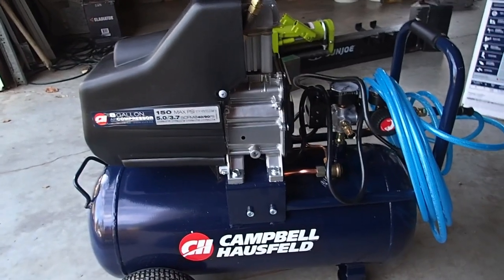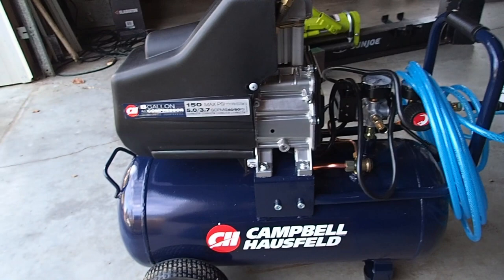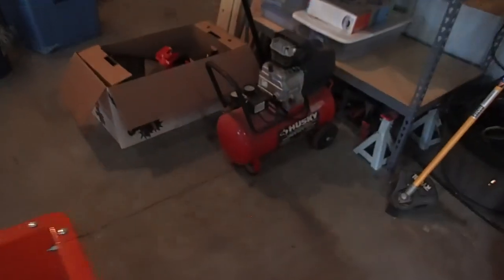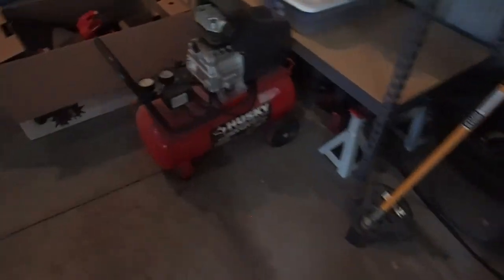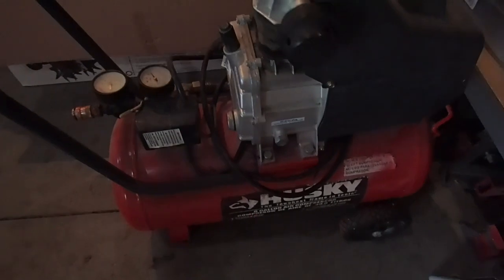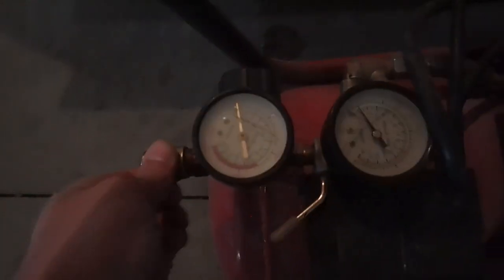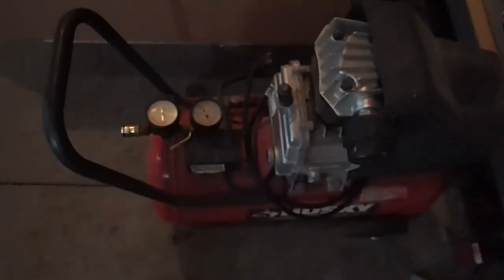We were given one that literally fell off the back of somebody's truck. It's a Husky brand air compressor but it's all busted up — the gauges are broken, this is all rusted out, I can't get this sleeve to move, and I fired it up and it's not holding pressure, so that's going to end up being scrap. I may dissect the motor or something just for fun.